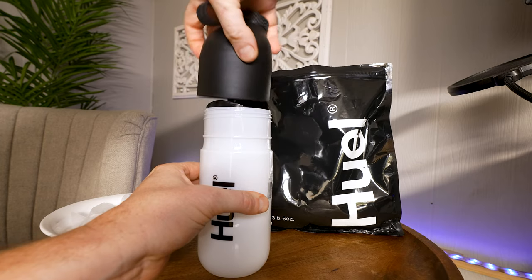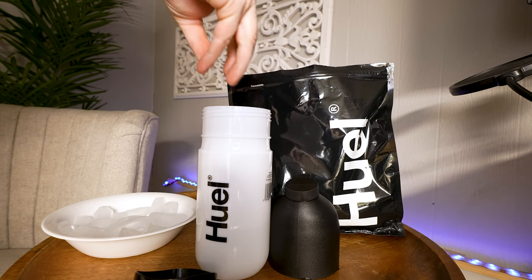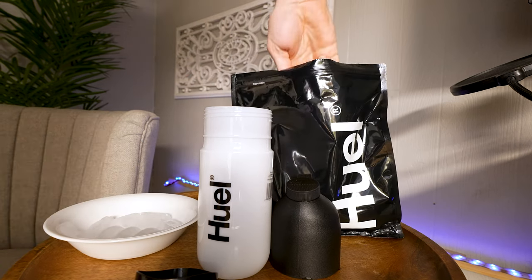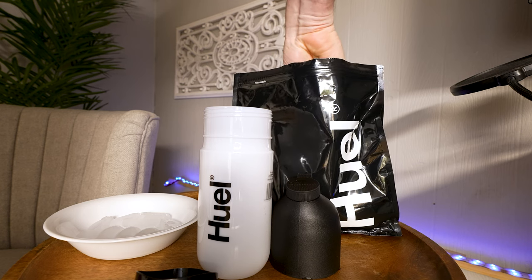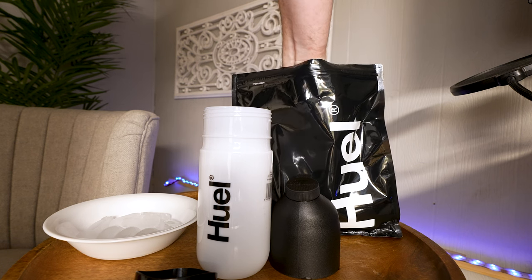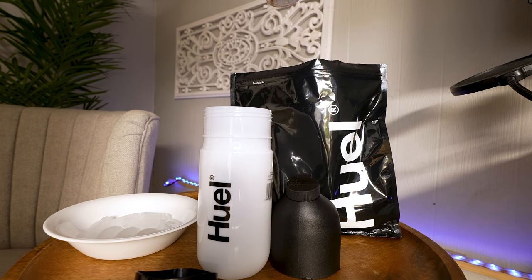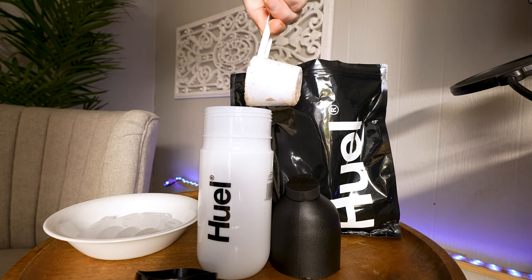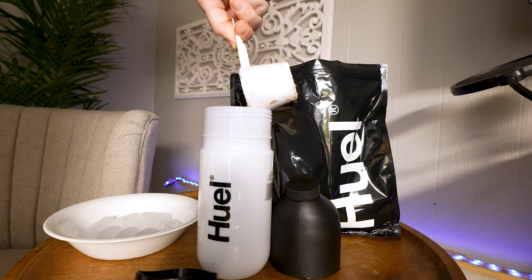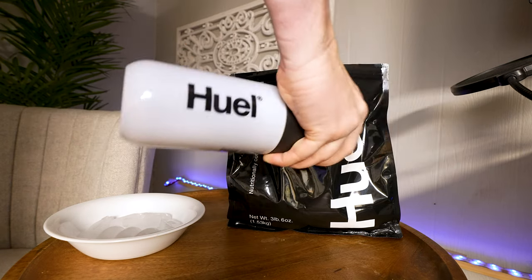Moving to texture — something I feel is more important to a lot of people than taste itself — this is an area I think they knocked out of the park. With other products, it doesn't matter how much or how little you put in, it just won't mix the way you want. With Huel, you have control: you can make it more watery, really thick, or somewhere in between. It also mixes very well with just a shaker cup, some ice and water — no chunks, no chewing. Texture-wise, they did a very good job.